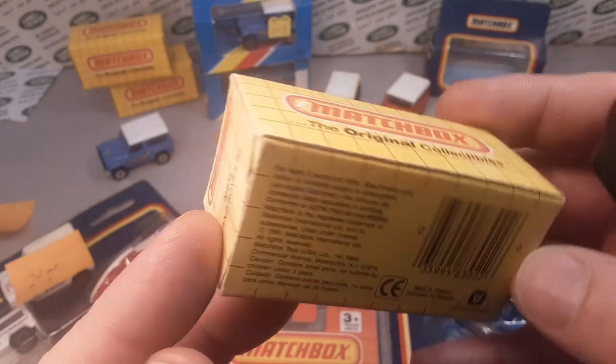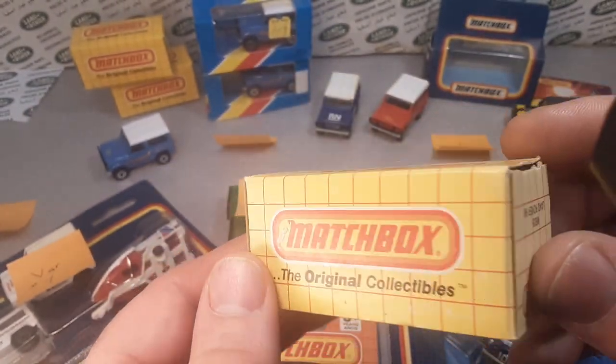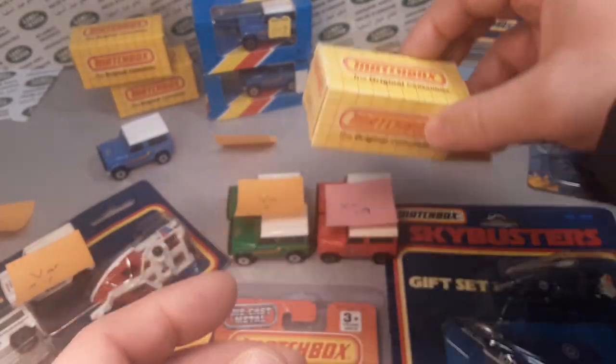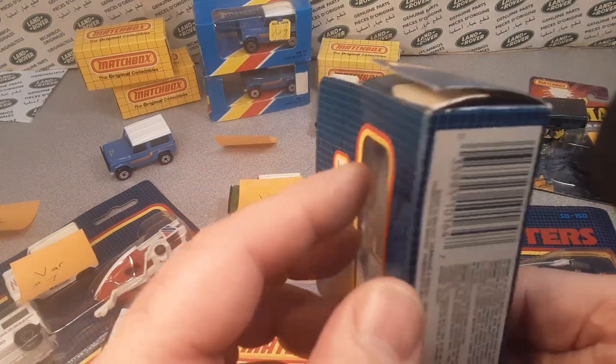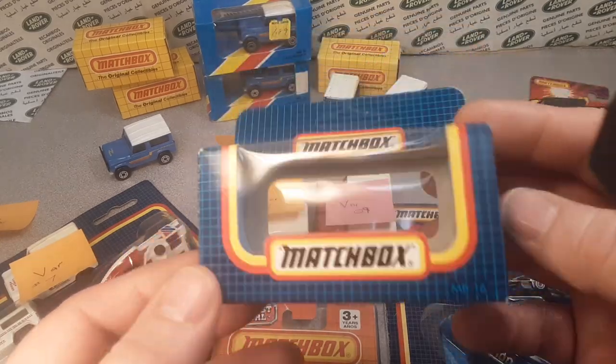Here's one that was made in Thailand — this is the MB35, the Land Rover 90. Not really sure which variation came in that packaging, but it was the one that has Thailand on the base. I also have this one here as just an example of the packaging — it's mint and unpunched.